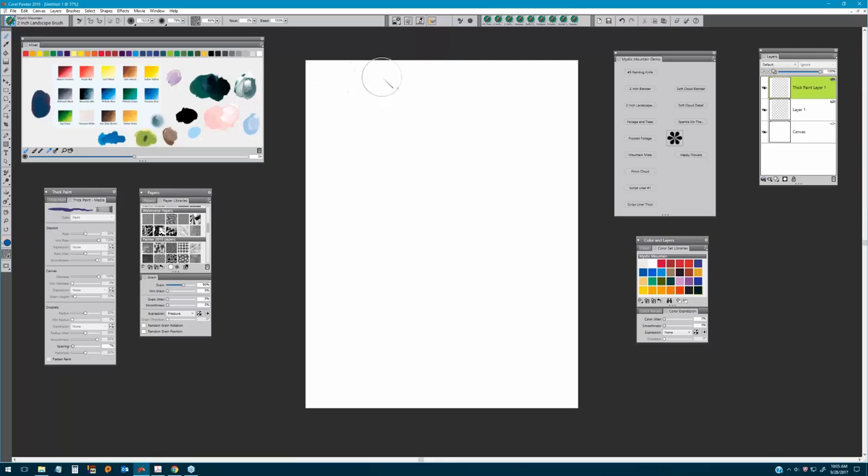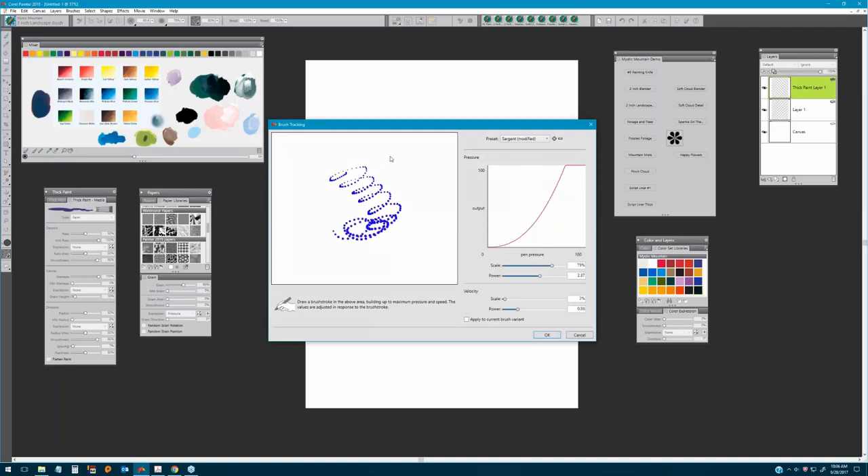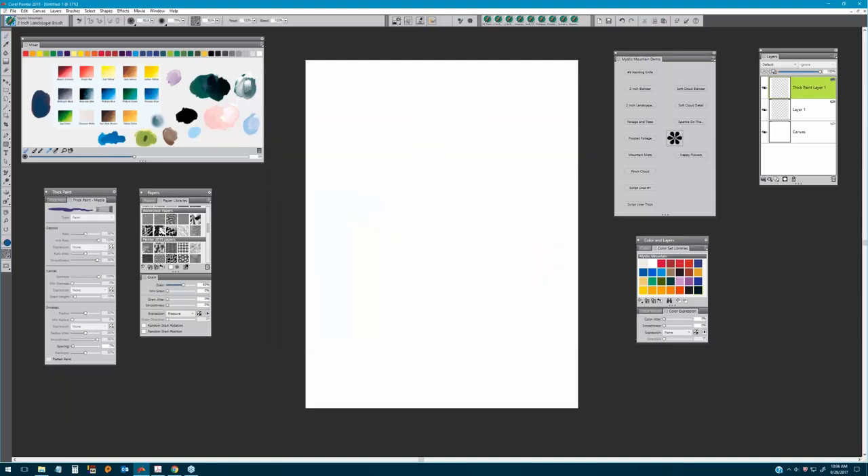I'm going to pick some of this phthalo blue, and with the brush I always encourage you to reset your brush to make sure it's at its default settings. I also like to have brush calibration or brush tracking available — you can open this from the Window menu, selecting Command Bar, and using brush tracking. If you're not getting the results you see, go in and do a little brush tracking based on your pressure and stylus.